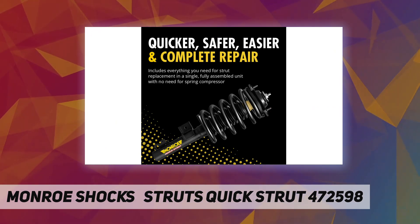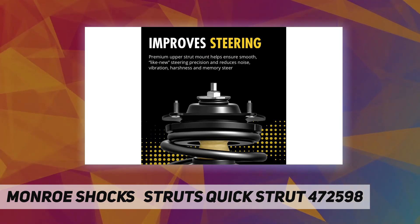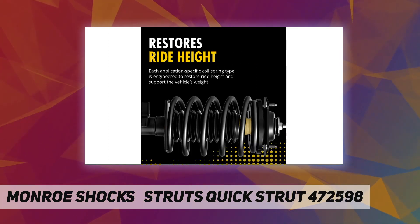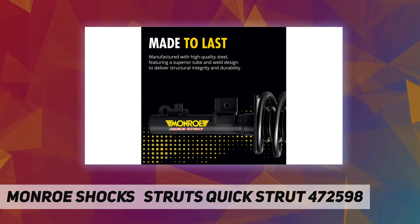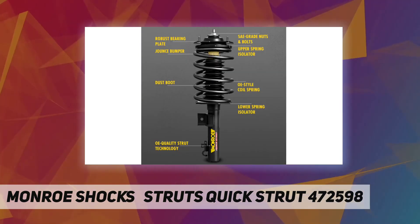For improved steering, the premium upper strut mount helps ensure smooth, like-new steering precision and prevents noise, vibration, harshness, and memory steer. A protective coating resists rust and corrosion, while salt spray testing ensures it's ready for the elements.